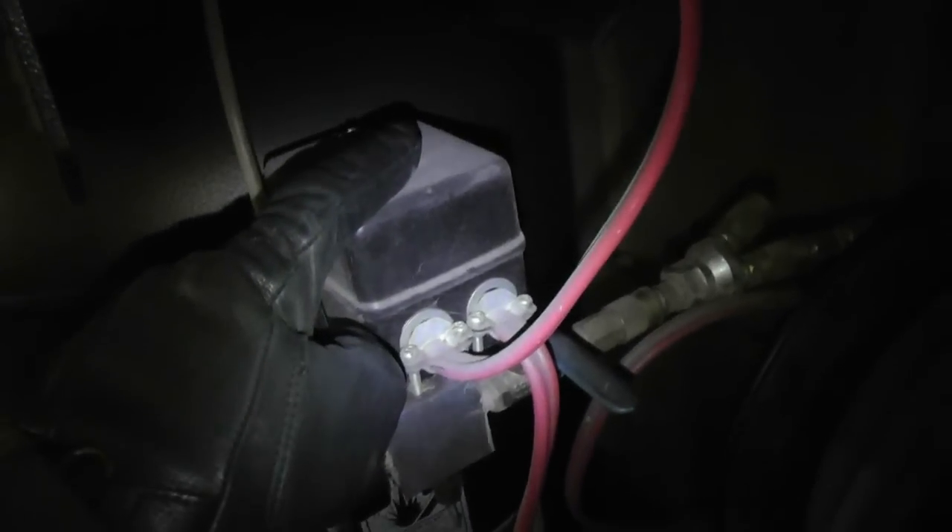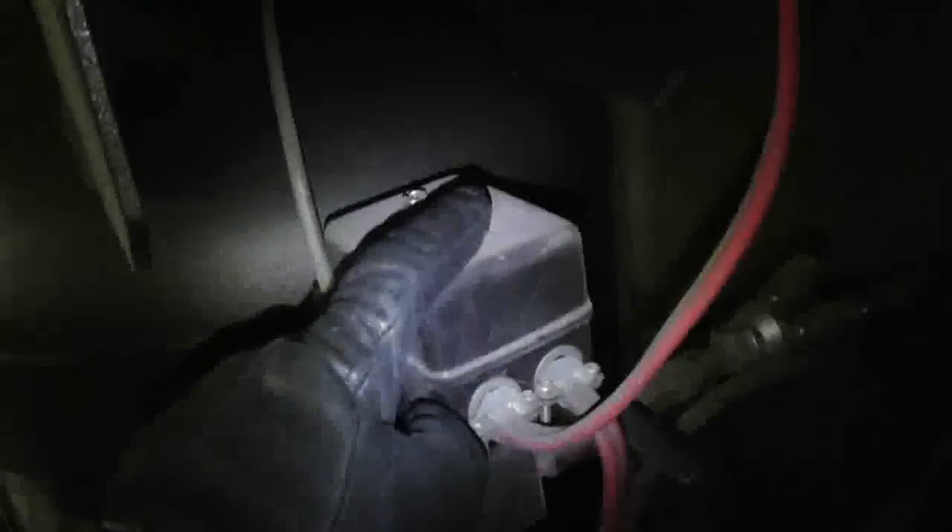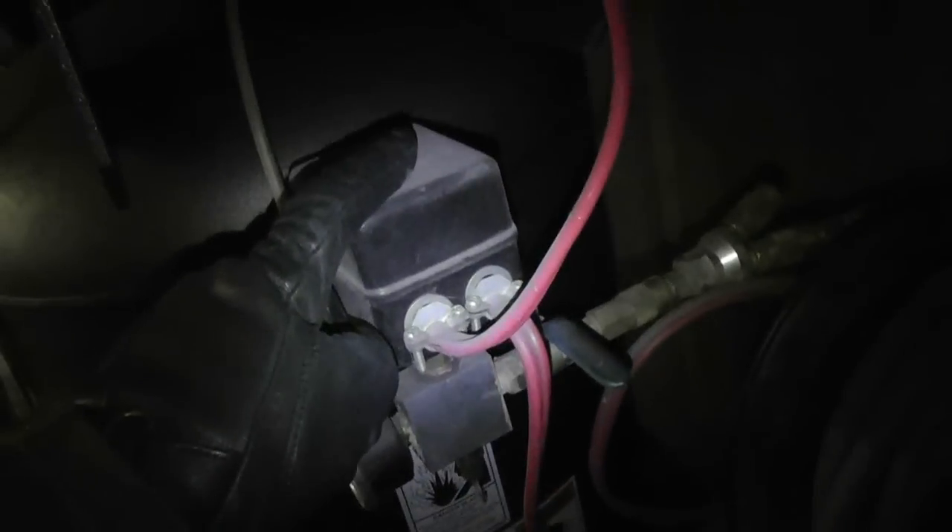One other thing that somebody else had mentioned was wiring it into your pressure switch to turn your fans on when that came on. Now I'm lazy — mine's just set up so I just turn it on when I need it. I know I'm going to be running it for a while so I just leave it going the whole time. That's not a bad idea either.